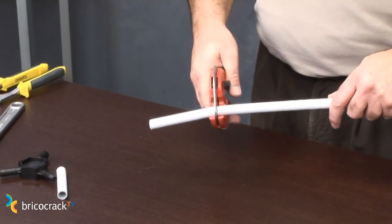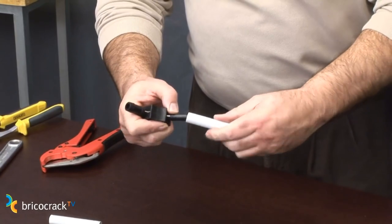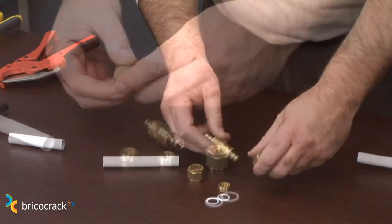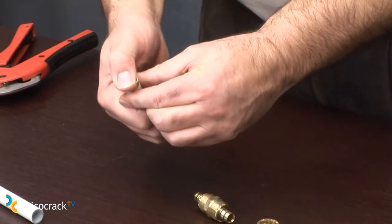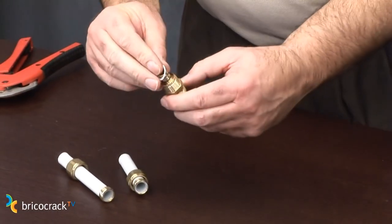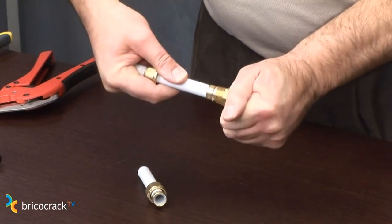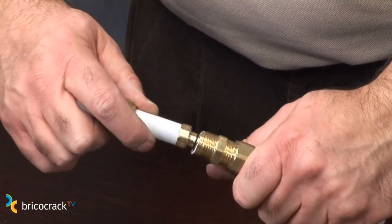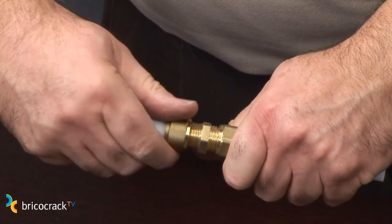To install the fittings, the first thing we do is cut the pipe. We flare it to facilitate its insertion and to avoid burrs. We open the piece, we put the thread and the ring. Then we put the gasket, because we are working with multi-layer. We introduce the tube all the way to the bottom, and then we tighten the thread.